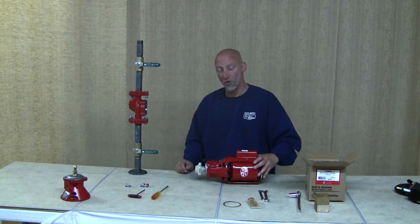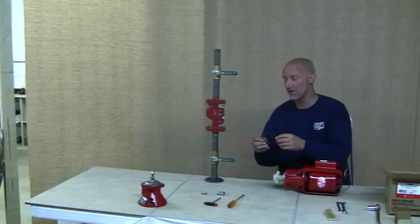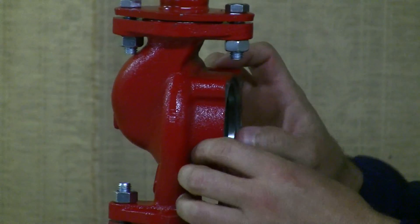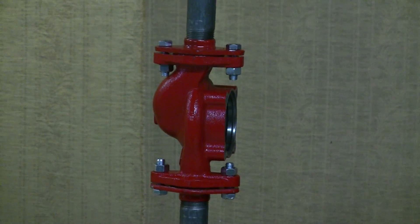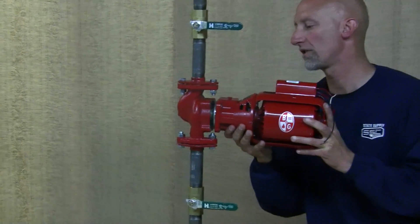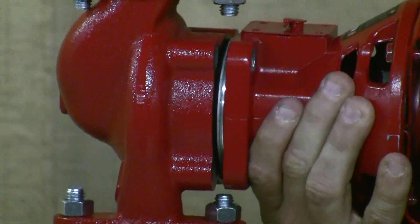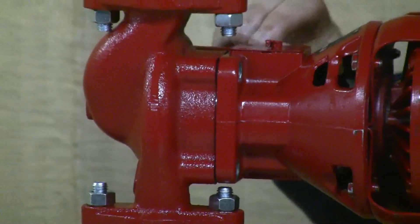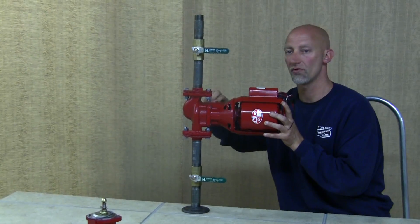Take the whole pump assembly and insert it into the pump body. Take the new gasket that came with the bearing assembly and insert it into the groove of the pump body, making sure it stays in place. Then insert the whole assembly, being careful not to pinch or kink the gasket. Once in place, hand tighten one bolt so it stays there while you work.